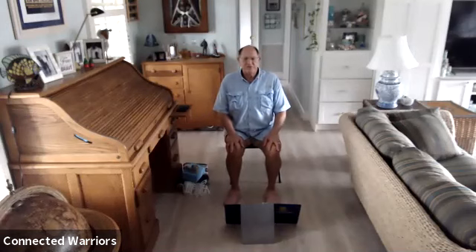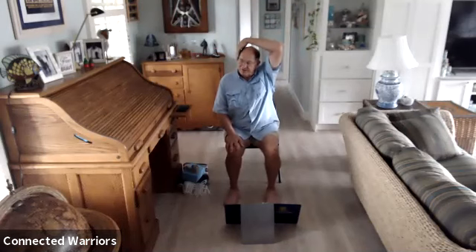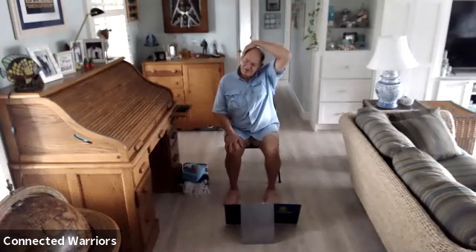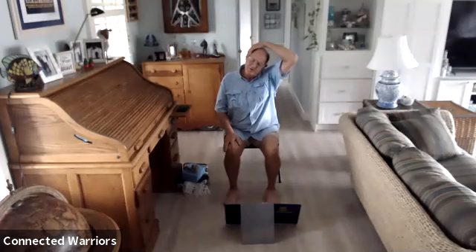Come back to neutral, extend your left arm up, and take that left hand to your right ear. Push that hand into the ear and your ear into your hand — you'll feel a stretch down the right side of your neck. Breathe and take three breaths there, then one more.